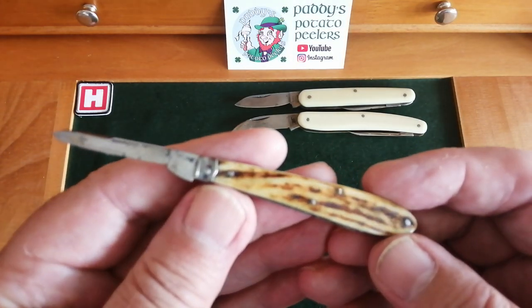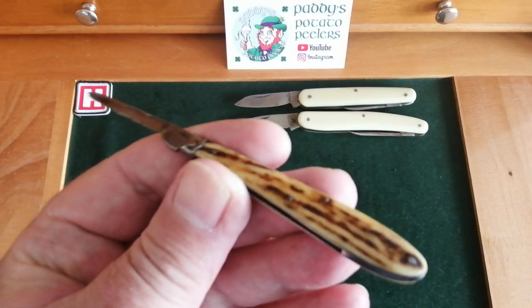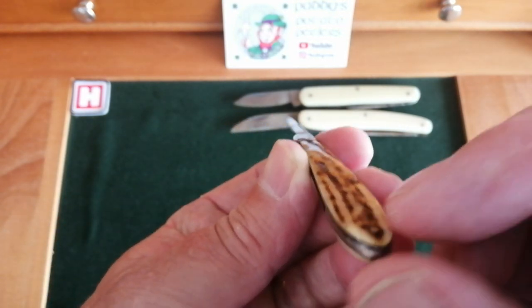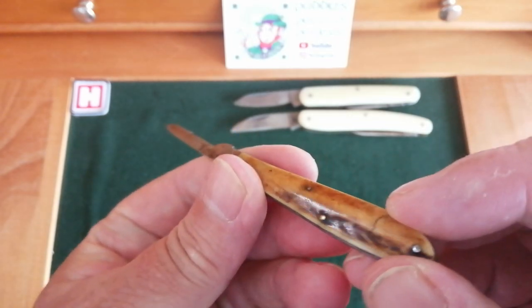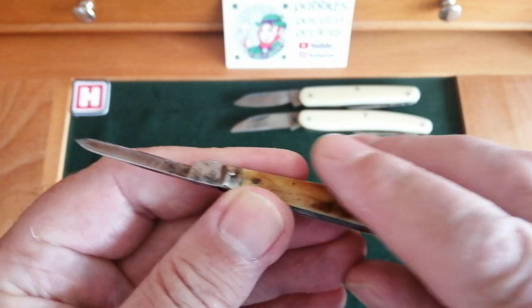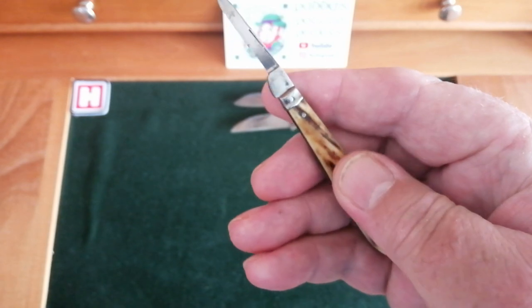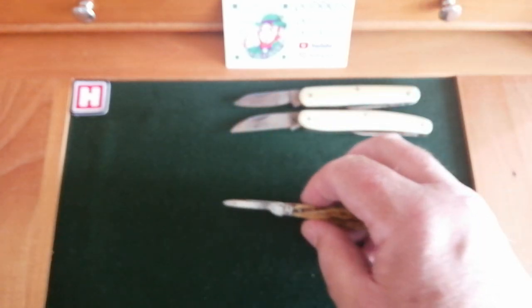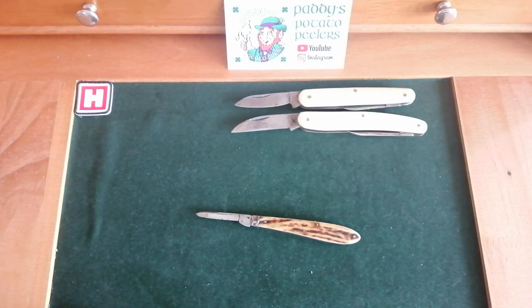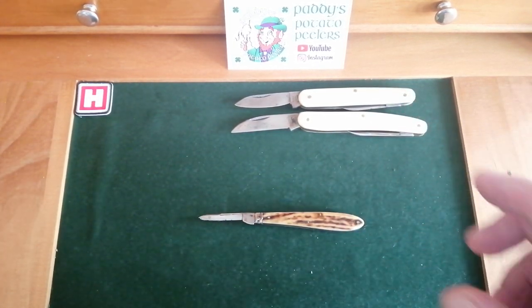I'm really looking forward to doing that video. I hope you'll agree the bone on this — if I keep trying to get it in frame — you can see the shape; I wouldn't be surprised if it was stag of some sort, but I'm going to go with bone. It is so hand-rubbed smooth. Even the lumps and bumps are just smoothed over in the gaps. It's just a stunning piece of artistry from a time when they didn't have the tools they have now to make good knives. This just blew me away, and I'm over the moon with it.